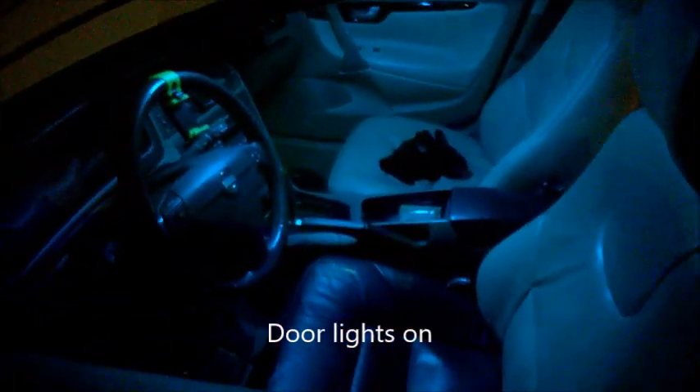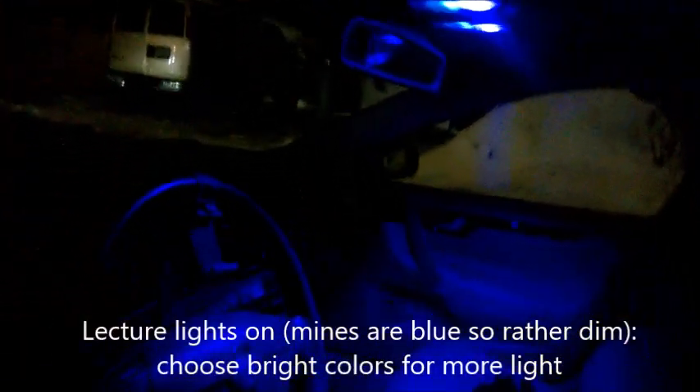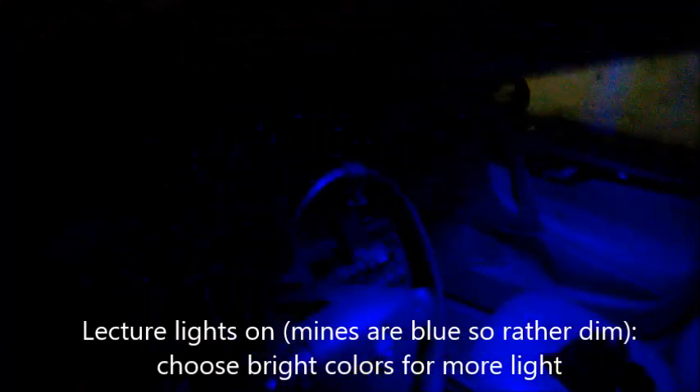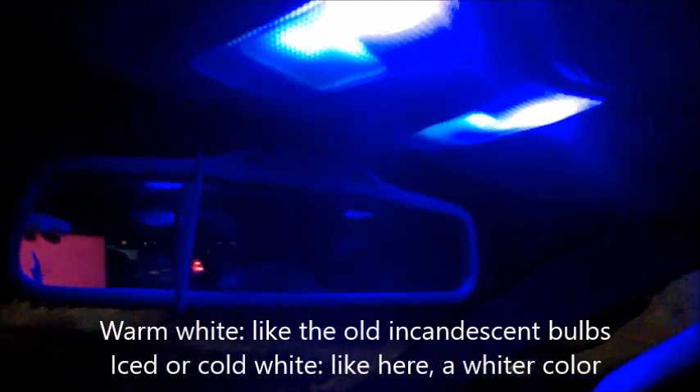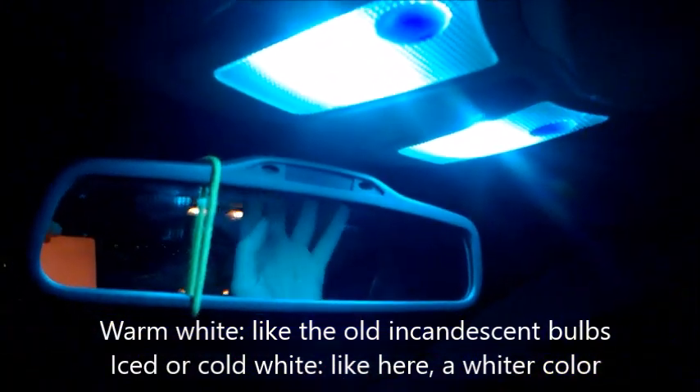Alright, so this is how it looks. My LEDs are not the most powerful ones — just 6 LEDs on them — but it's pretty nice. It depends on the color you choose; it may look fancy. This one I think is blue. The main one is cold white. Be careful when you order because the white ones are either warm or cold — warm is just the normal color, cold is more like an icy white.